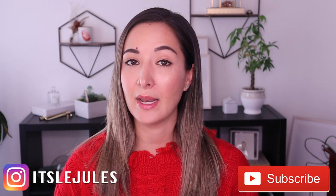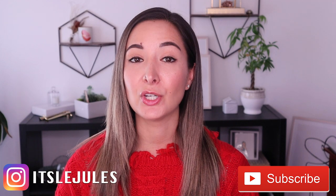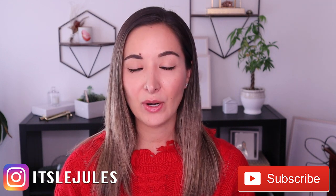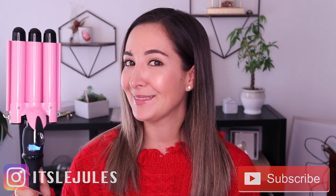Before we get to that, for all my YouTube followers, be sure to follow me on Instagram at it's LaJules. And for all of you Instagram followers, be sure to subscribe to my YouTube channel. Alright, let's go ahead and test this baby out.